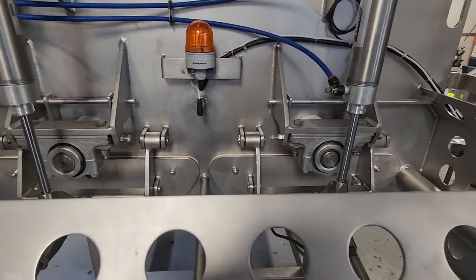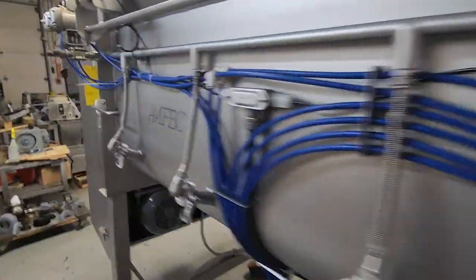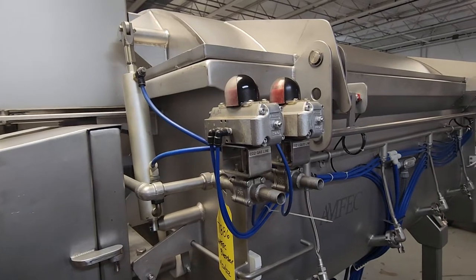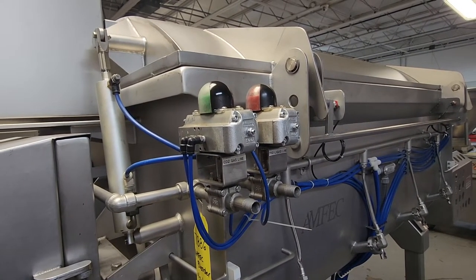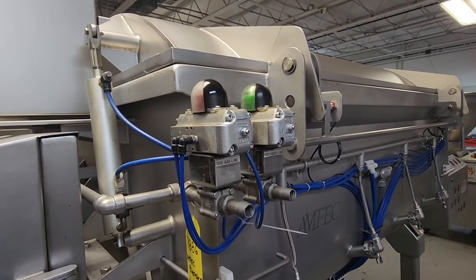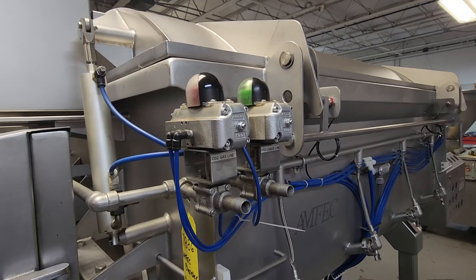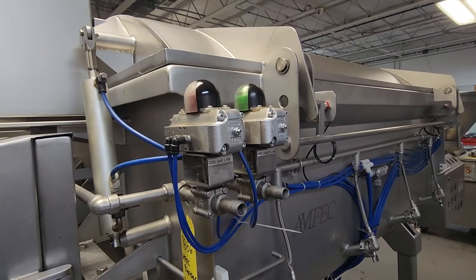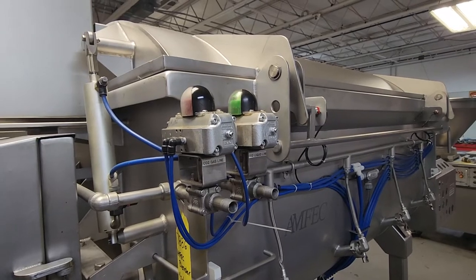I'm going to go over so we can show the CO2 valves open and close. Show me the CO2 valves please. So that's the purge, and now it's the gas. And then end the cycle so we can show the purge again.